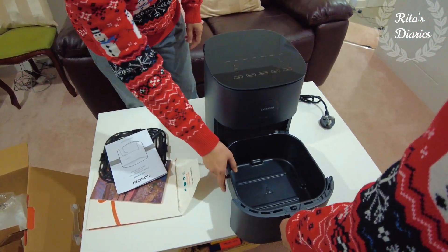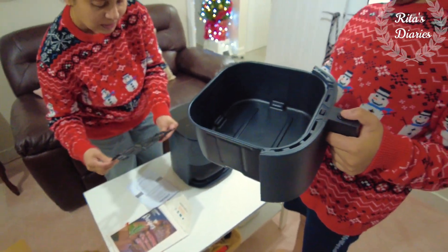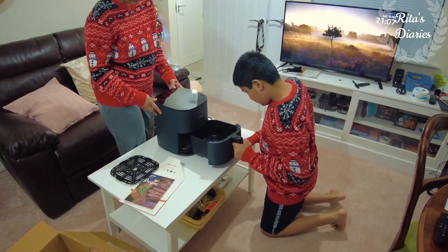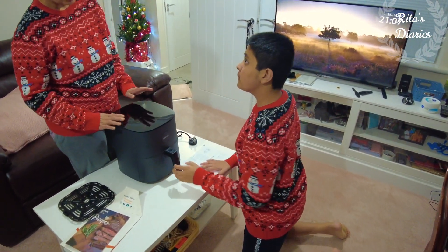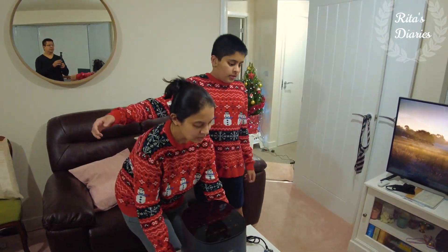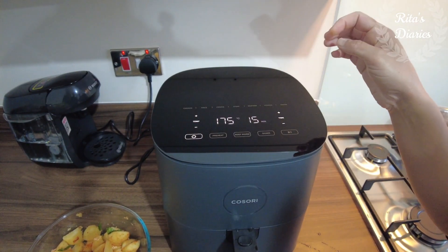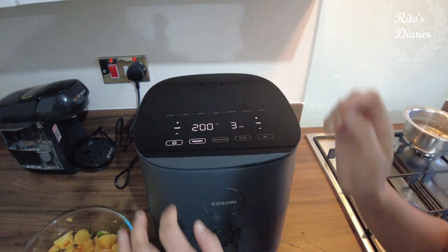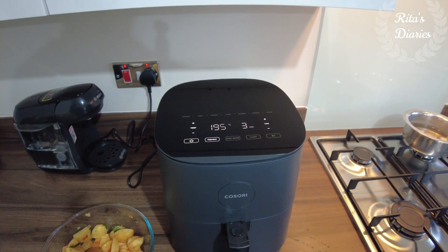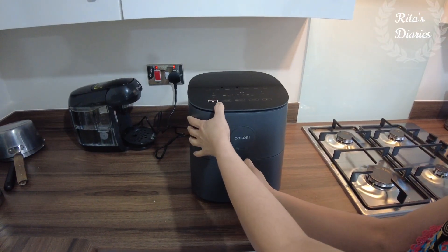If you look at the tray, it deceptively looks quite small but the capacity is actually quite big — you can easily cook two kilos of meat and vegetables inside. The airfryer also looks very compact so it occupies very little space on your kitchen worktop. It's always good to connect it to the main power points rather than using extensions.